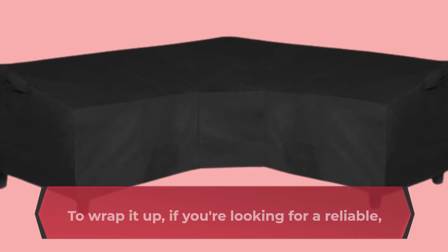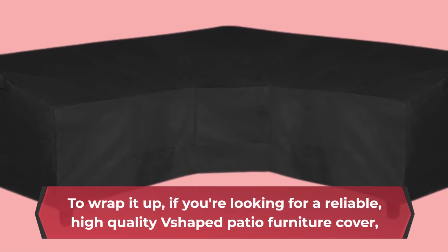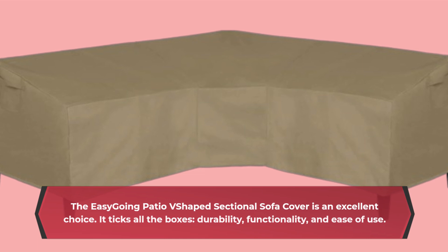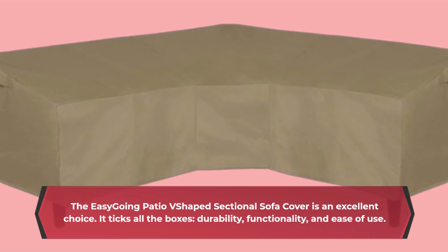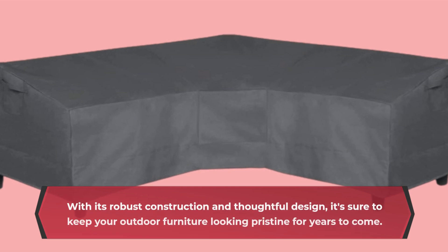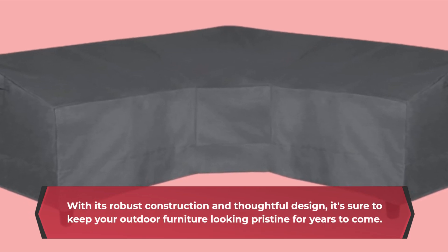To wrap it up, if you're looking for a reliable, high-quality V-shaped patio furniture cover, the Easy-Going Patio V-Shaped Sectional Sofa Cover is an excellent choice. It ticks all the boxes: durability, functionality, and ease of use. With its robust construction and thoughtful design, it's sure to keep your outdoor furniture looking pristine for years to come.